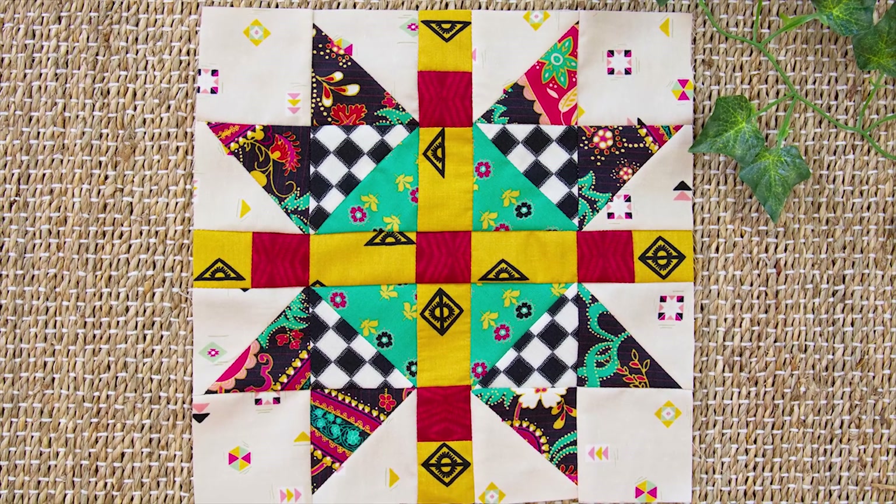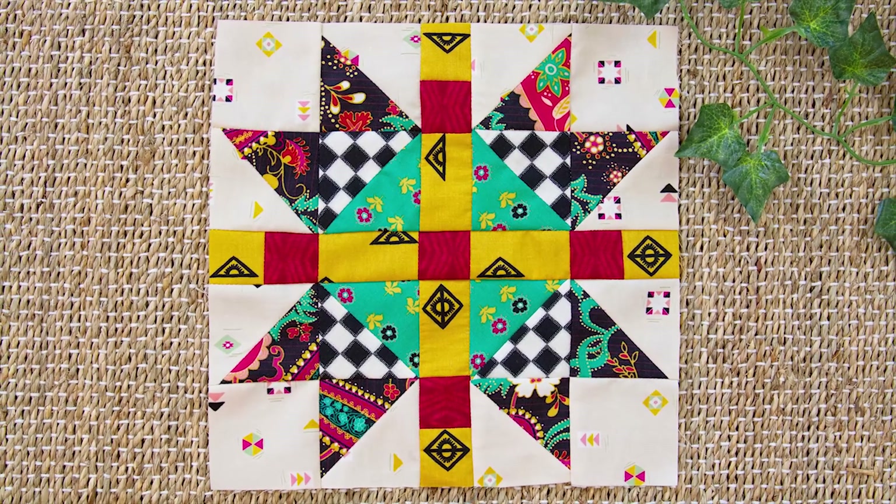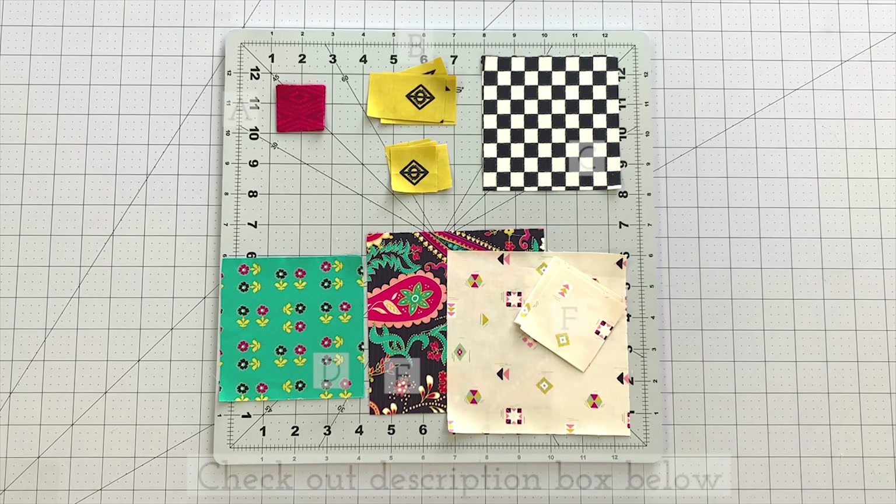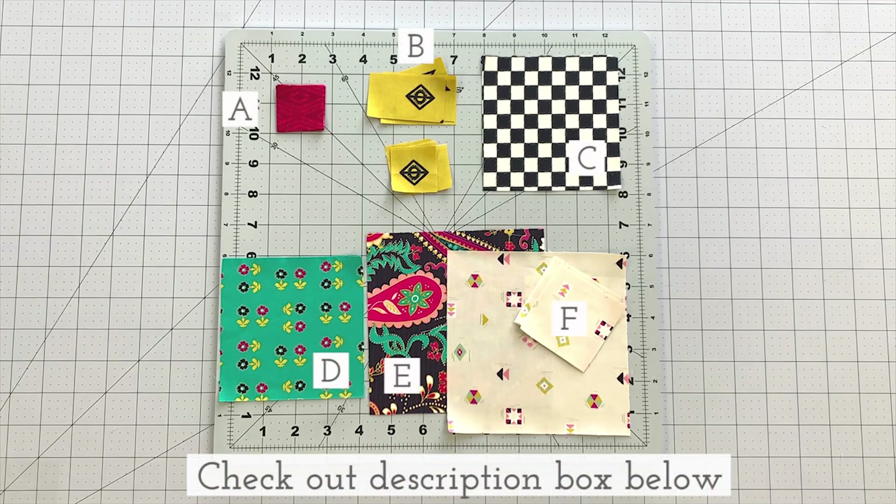If you're new to our channel and love learning new quilting techniques, don't forget to subscribe below to watch more fun sewing tutorials like this one. Check out the description box below and download a printable PDF with all the cutting requirements and step-by-step instructions.